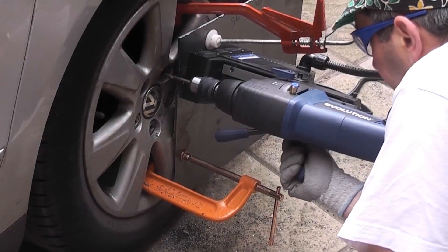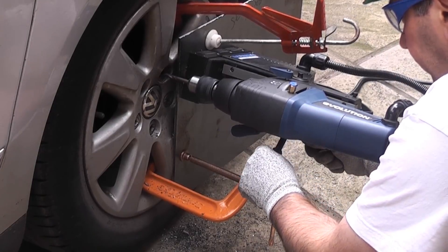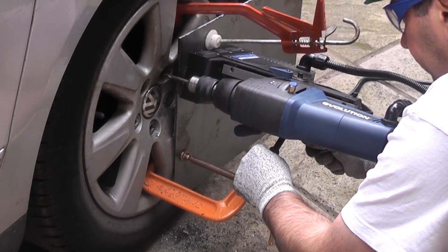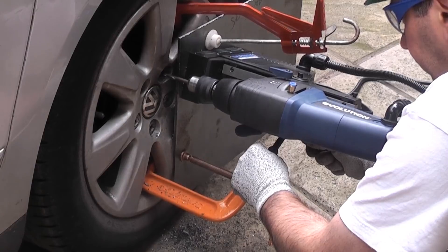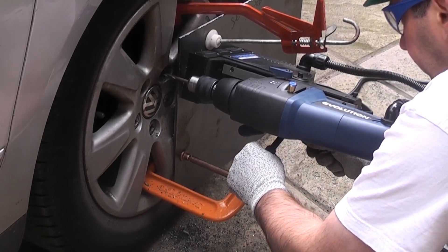It is also important to loosen the other bolts on the wheel slightly before attempting to remove the difficult one. To drill out a hard wheel bolt like this you are going to need some specialist equipment, mainly a magnetic base drill and a special drill bit for hardened steel.